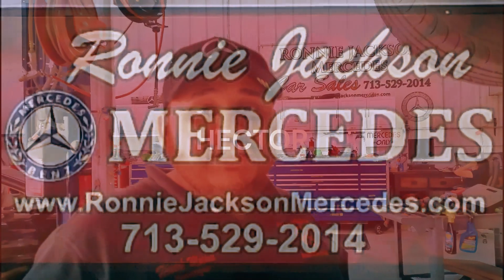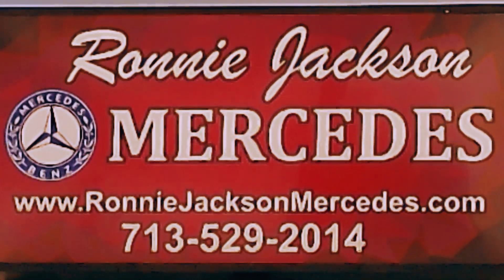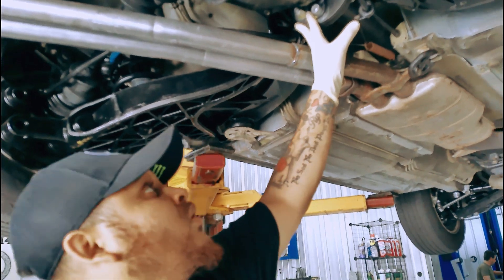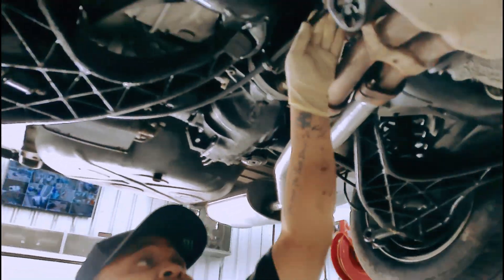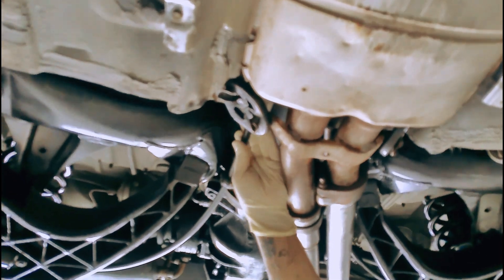I have an '89 560 SL — I'm going to show you how to take the rear subframe off. First thing you want to do is disconnect the exhaust — disconnect the rear part of the exhaust from here forward, very simple, just a couple of bolts. Next you want to take off the driveshaft — make sure the car is in neutral so you can spin it freely and take off all those bolts. Then disconnect the e-brake line — not from the brake itself, but disconnect the lines from the actual e-brake mechanism, it's a lot easier that way.